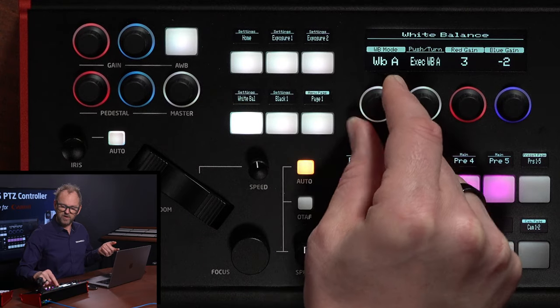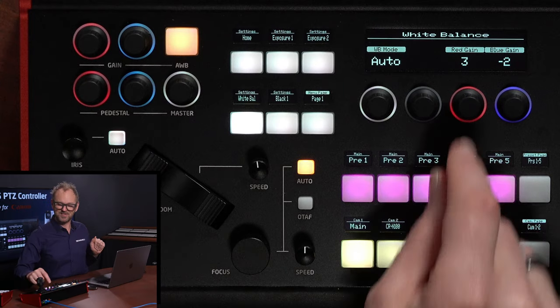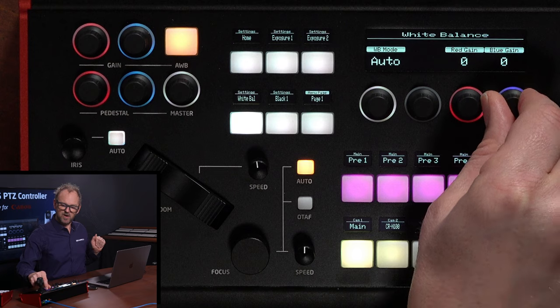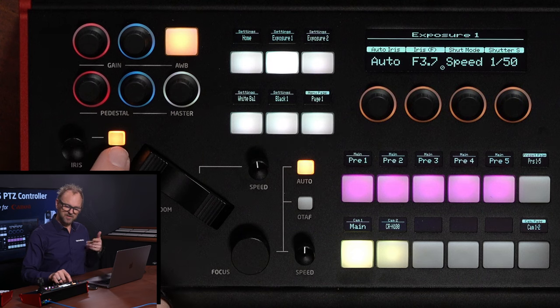If I go all the way to auto mode, that would correspond to pushing that button — it's like a shortcut to setting auto mode inside that menu. And of course, now that you have brought it up, you can also adjust the red and blue gain on these two knobs. Some of these functions are actually bringing up the menu for you straight away.